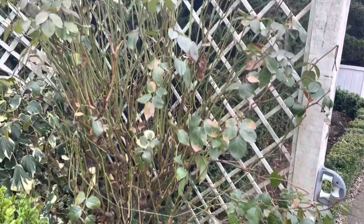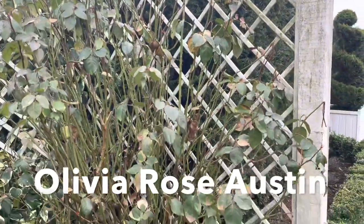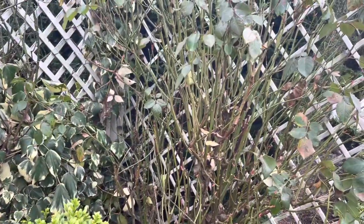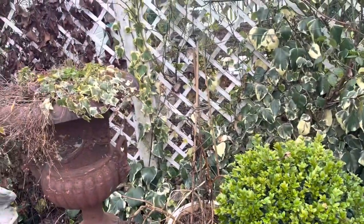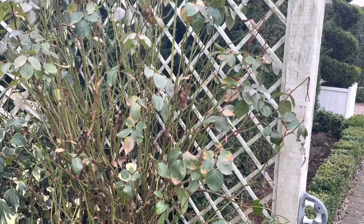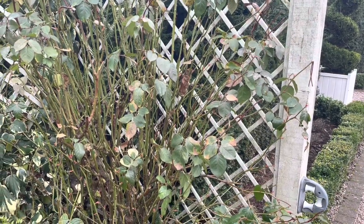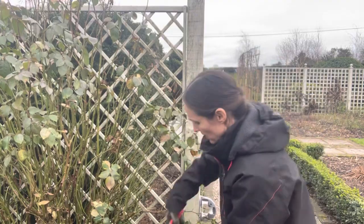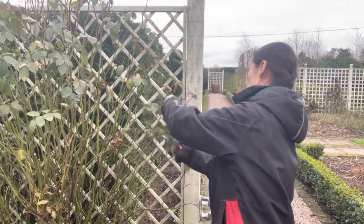Over here we've got another shrub rose — this is a big one and it's got a bit too big. This is an Olivia Rose Austin. I kind of treat this a little bit like a climber because I have it growing up the trellis and I do tie it onto the trellis. There's also another climber in the background too. There's lots of leaf litter and this area looks a real state — you can see it from our house and it looks unsightly. I'm going to go in quite hard. It's sometimes daunting knowing where to start, so I'll begin by removing the leaves so I can see what I'm doing, then remove spindly growth, any disease damage, or crossing branches.